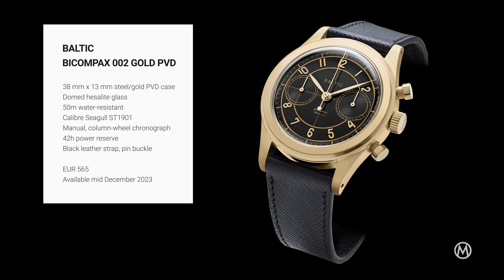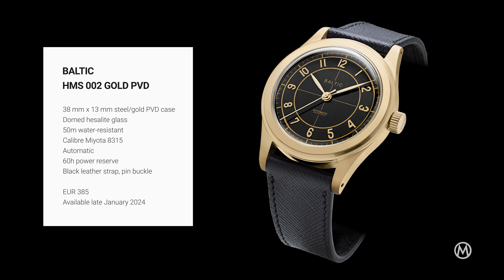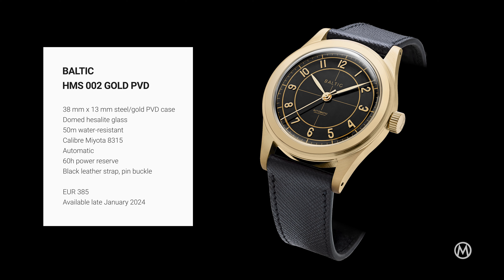The Bi-Compax model will be available in mid-December for €565, and the HMS version at the end of January 2024 for €385.